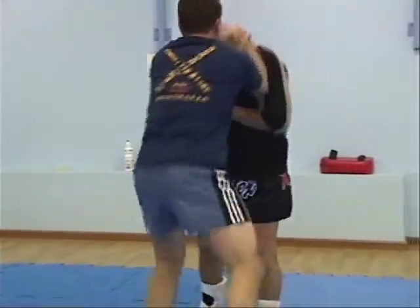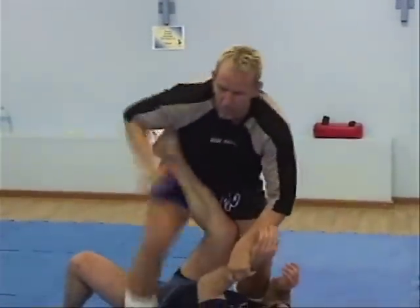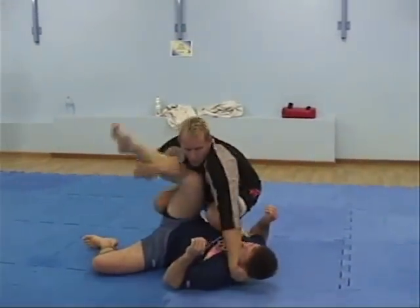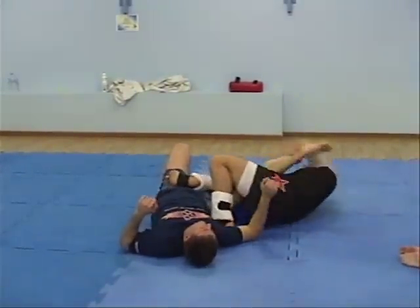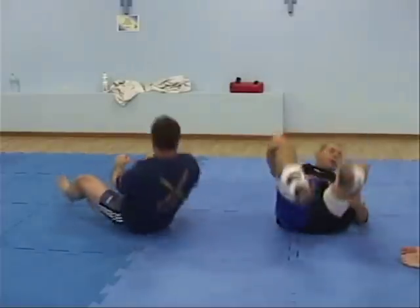One more time. So he gets my head — punch, hit, step, break. Break, hold, sit, and heel hook — or heel. A little more.